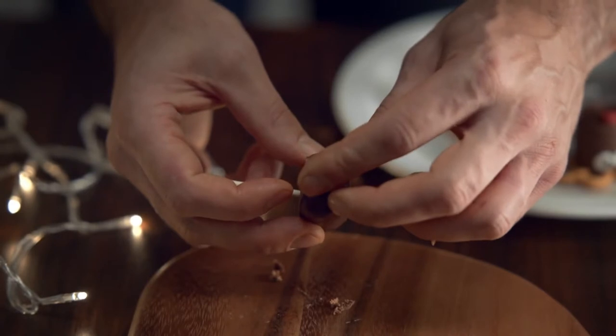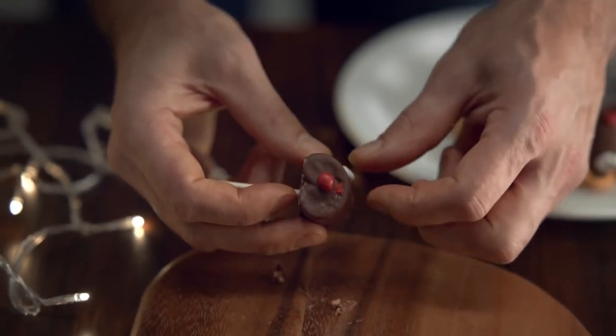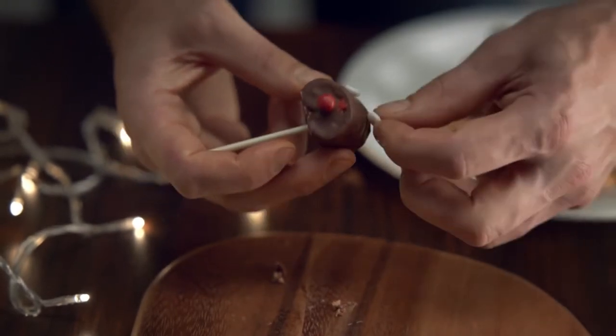Take a red piece of icing and stick it on the front — ignore that other red mark, just an icing sugar error. Pop on a pair of eyes, again made from icing sugar.